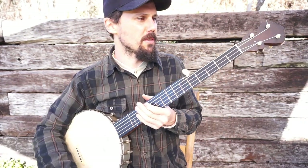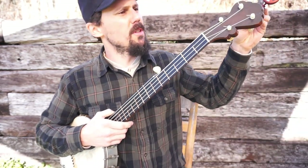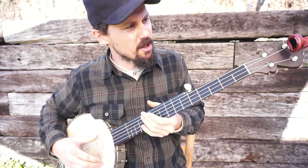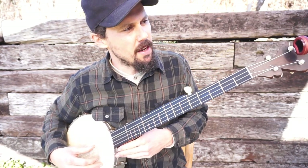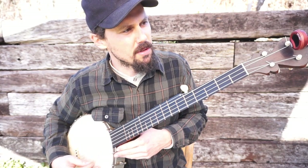Cluck Old Hen. How do we play this song? The first thing we've got to do is get in the proper tuning. I'm going to use an electric tuner here so I can tell you all exactly where I'm at. So I'm at F, C, F, A sharp, C.